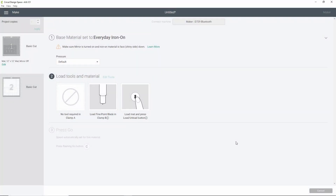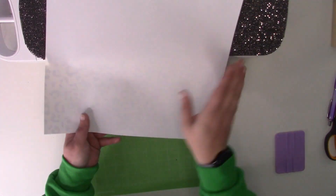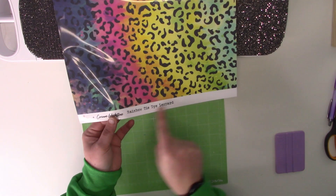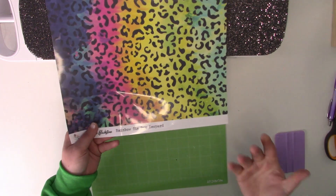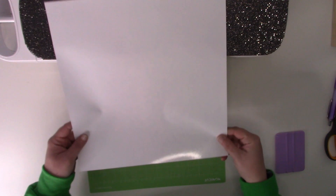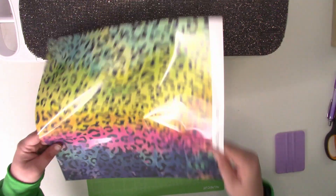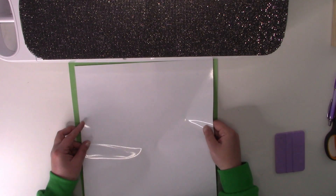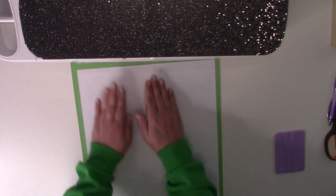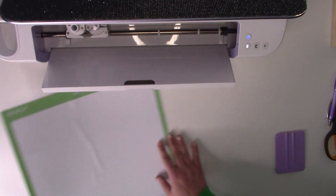I'll show you guys how to load it just so you can see that it goes color side down. This is the printed patterned vinyl — this side has the carrier sheet and this is your adhesive side. There's a little border here that tells you what kind it is and has Auntie Tay's logo and my logo, so just be aware of that line when putting this on your mat. I'm going to turn mine upside down to get those colors I wanted. You can trim off the bottom part if you'd like, but I'm just going to leave it. Load it with the color side down.